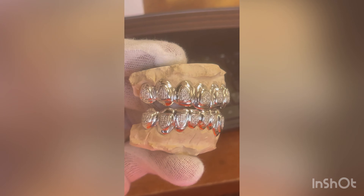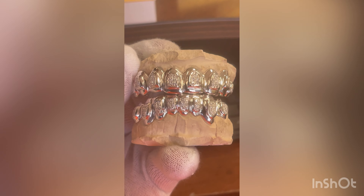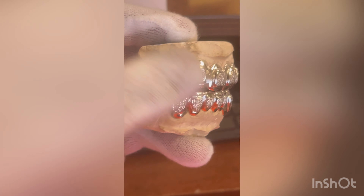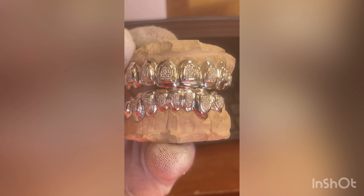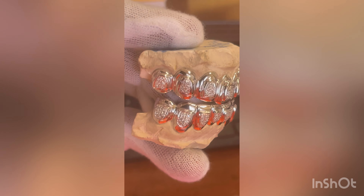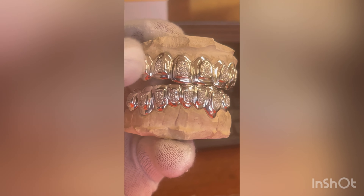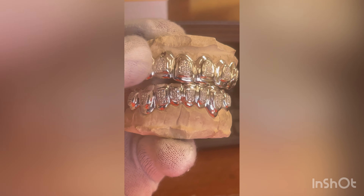This is an 8 top, 8 bottom, sterling silver with 5 diamonds on each tooth. This is if you're trying to get something that's not breaking the bank. That's 8, that's 40, that's 8, that's 40 — that's 80 stones total. On this whole set, you're probably looking at about 1,200 or something like this.